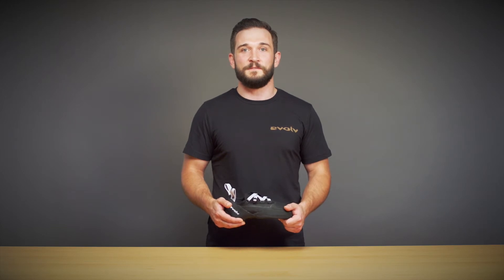The shoe really begins to shine on steeper angles. The Phantom features two midsoles that act in unison. The vegan synthetic upper, built on an aggressively profiled last, will ensure your foot is always in a power position and that the shoe will not stretch too much over time.